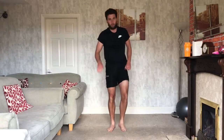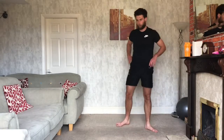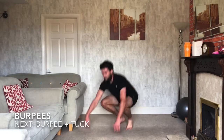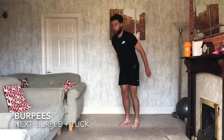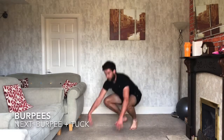Burpees next. We're not going to the floor — we're just dropping the feet back, up, jump. Second one, as you come up, tuck jump. Third one, tuck jump, explosive squat, back down. And we're ready — 3, 2, 1, let's go. Burpee back, a little hop at the top. We're not going to the floor on this one, just because we're working for a bit longer than normal. Keep working, let's go.